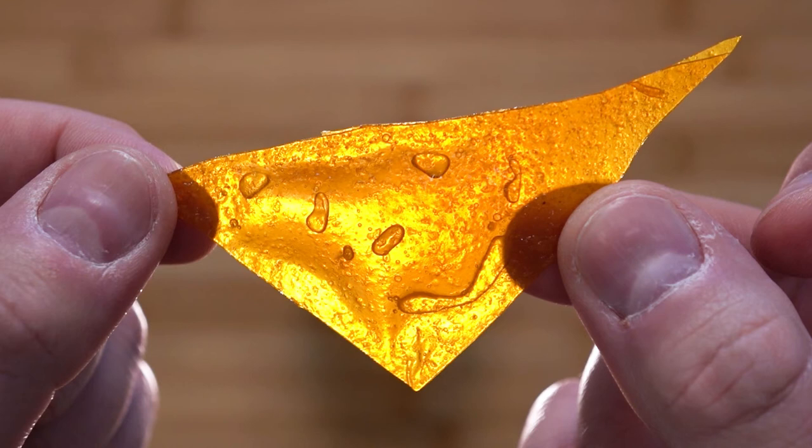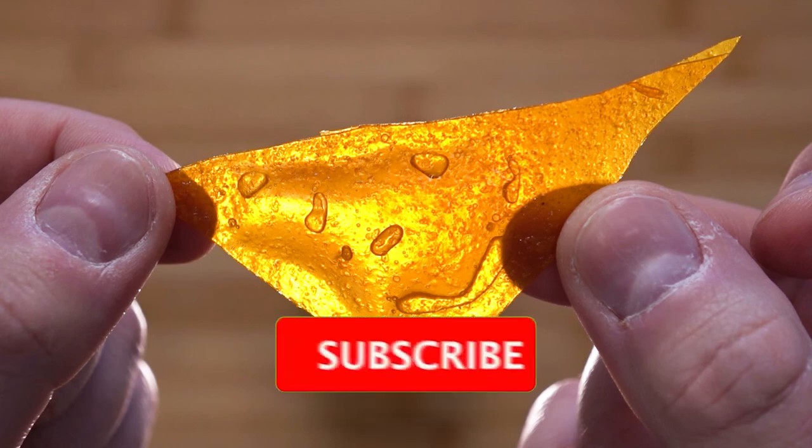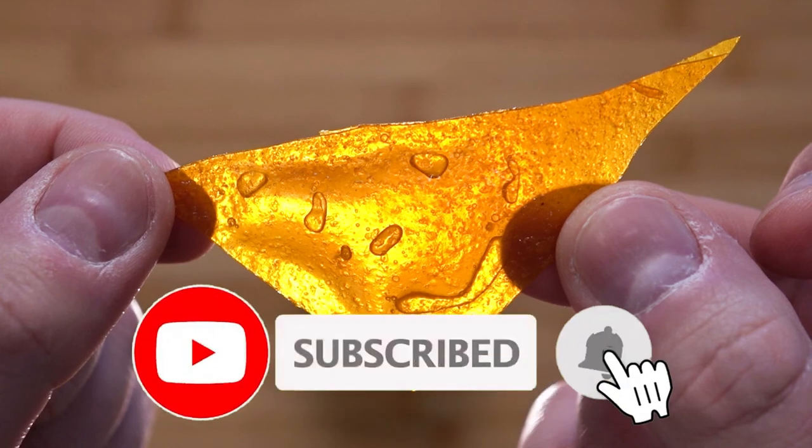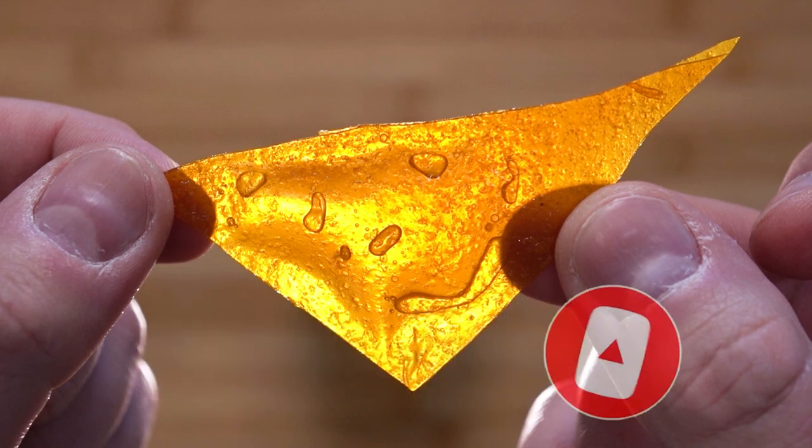This is definitely worth trying for that explosive feeling. Well, there you have it — fruit ravioli. Such a great surprise item for your friends or dinner party guests. I hope you enjoyed watching it as much as I enjoyed trying this out. If you did, leave a like, comment down below and subscribe to be notified of upcoming videos, and we shall see you in the next one. Bye for now.